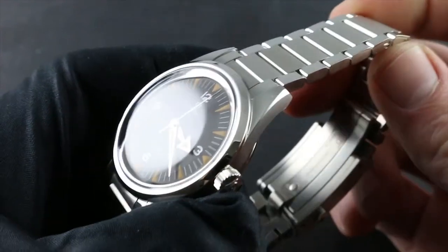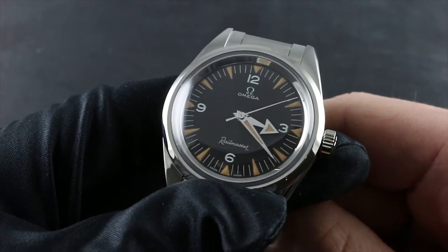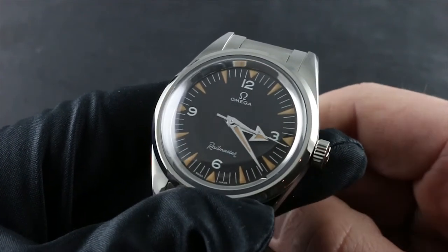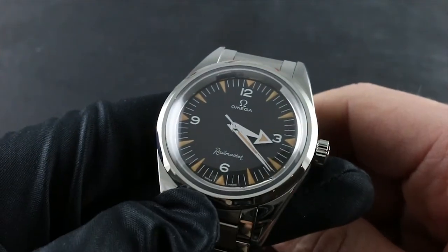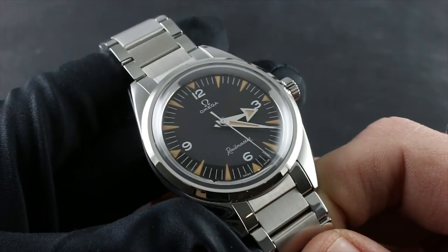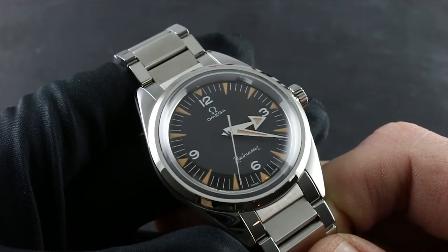Extreme temperatures can be a hazard to your timepiece. Avoid temperatures in excess of 140 degrees Fahrenheit or 60 degrees Celsius, or below 32 degrees Fahrenheit or 0 degrees Celsius. Shock is also a concern, as any fine mechanical timepiece built in the traditional fashion is vulnerable to the most extreme concussive activities. Omega recommends removing the watch during activities such as golf, tennis, batting, firearms marksmanship, or riding ATVs or mountain bikes.